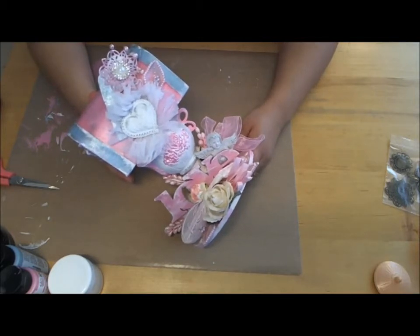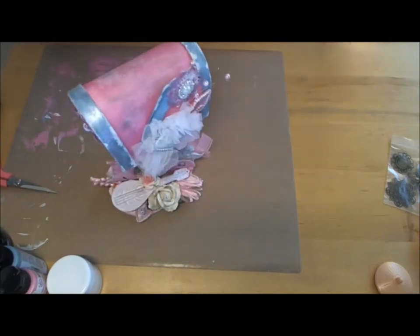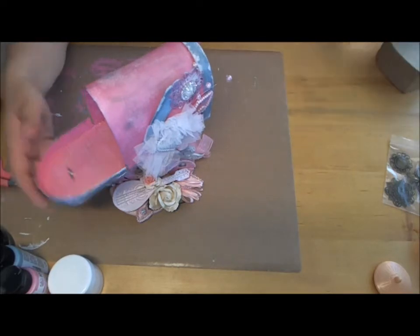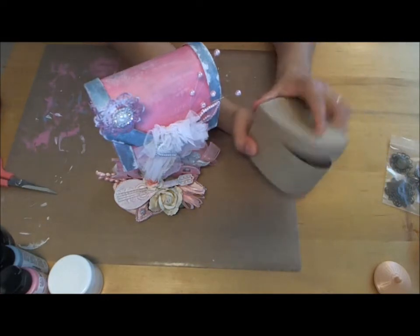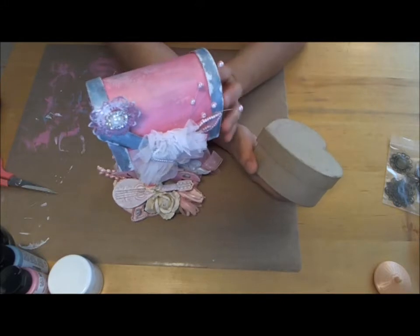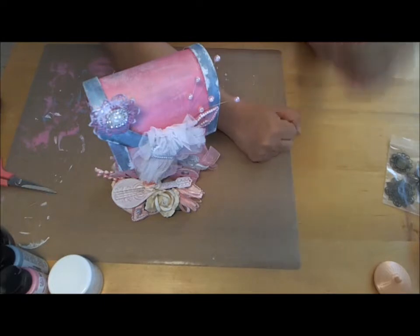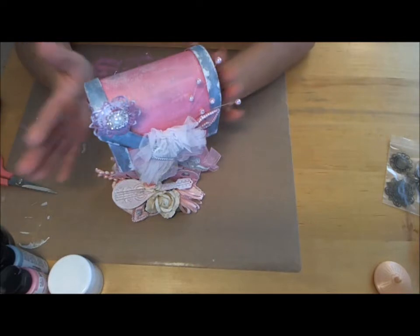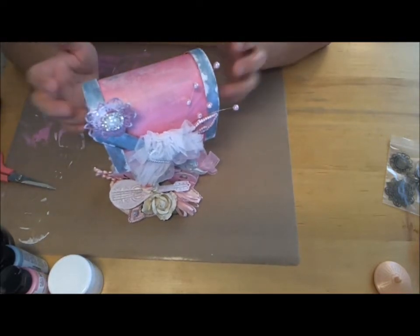She mentioned a heart-shaped box, which I did have a small one, but then I remembered I had this little mailbox. I did have the small one, but I didn't know if it was too small for what we were going to do. I told her I had this little mailbox, which came from Joanne's. She left it up to me to decide, so I went with the mailbox because it was my last one and I wanted to use it up.